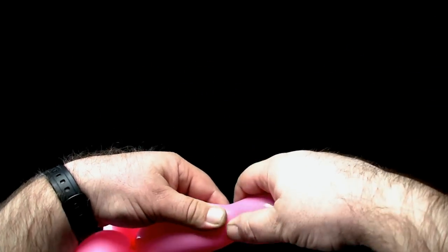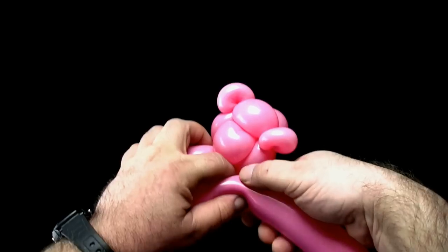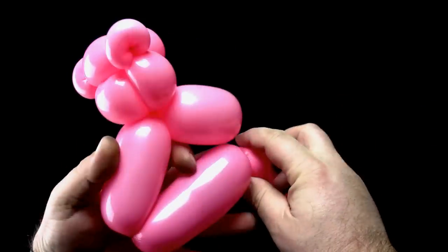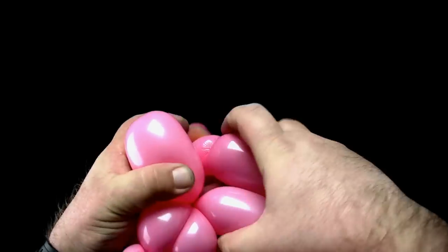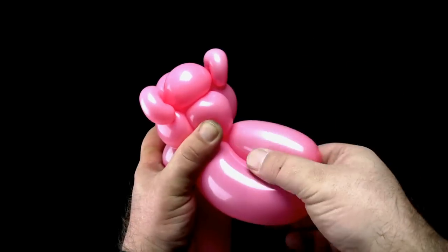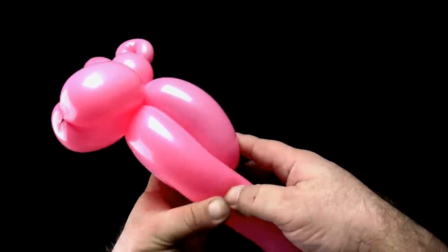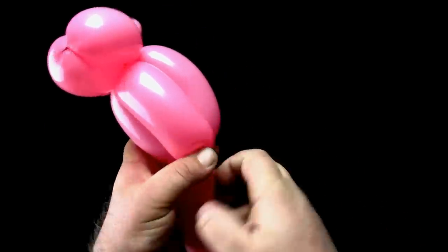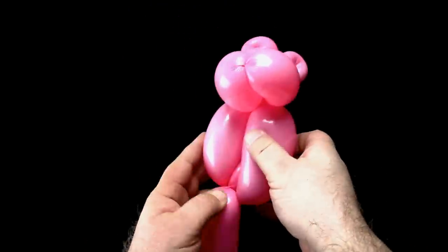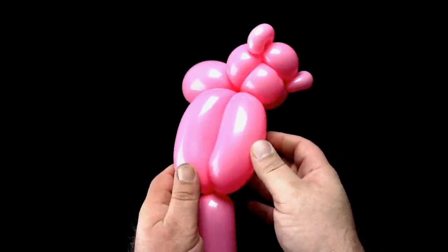Now twist a three-finger bubble. Twist another three-finger bubble. Lock twist the two three-finger bubbles together. Lay the balloon along the two three-finger bubbles you just lock twisted together and twist off a bubble of equal length. Now perform a three-bubble roll through. Push the three-finger bubble you just twisted in between the two three-finger bubbles that are lock twisted together. This will form the pig's torso.